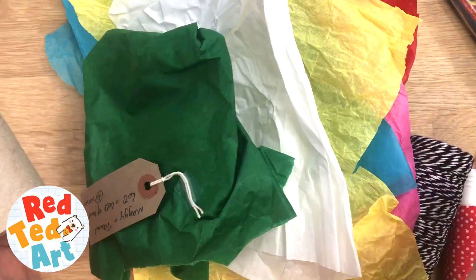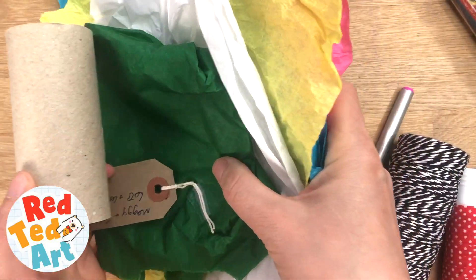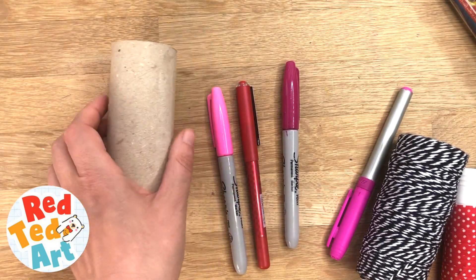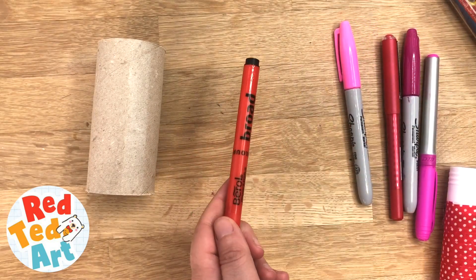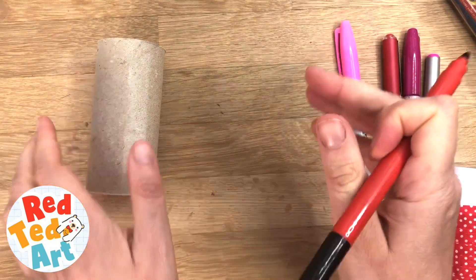You'll need a toilet paper roll and some recycled tissue paper — this one's even got a birthday tag on it. You'll also need some sweeties and some pens, but it's mainly the toilet roll and the tissue paper. The first thing we're going to do is decorate it and add a Frida Kahlo face.